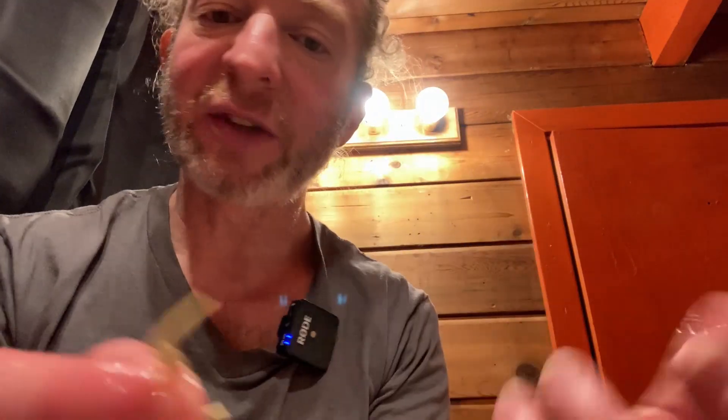The packaging says to use gently between teeth to avoid damage to gums and do not swallow — good advice. These are really good quality. I like these. It also has a toothpick end here, which I never use personally, but if you want to use it you can.